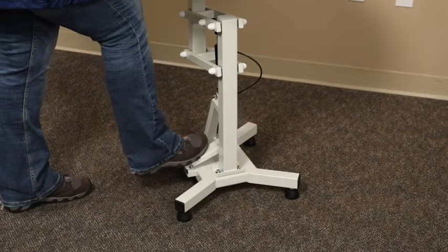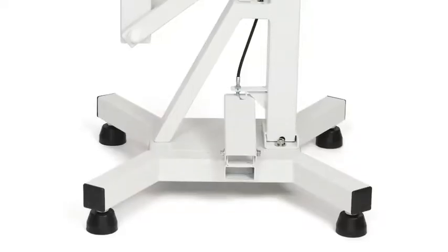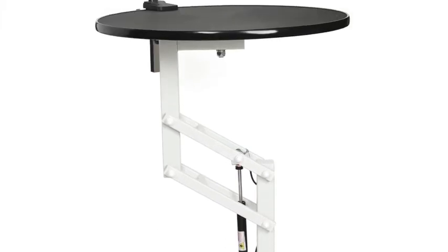A simple step on the pedal lifts or raises the top — no more leg pumps! The Air Lift Base lets you smoothly and easily adjust the height from 28 inches to 41.75 inches just by stepping on a foot pedal.